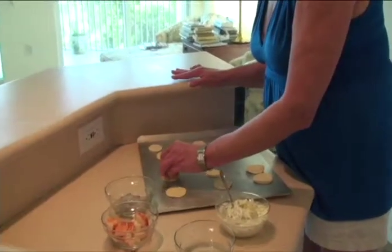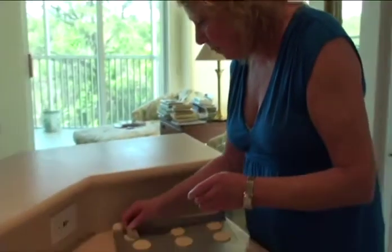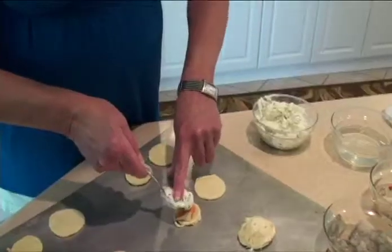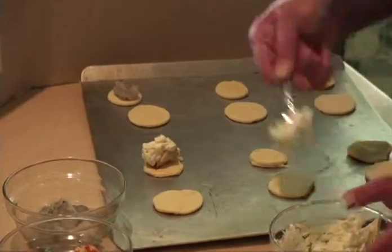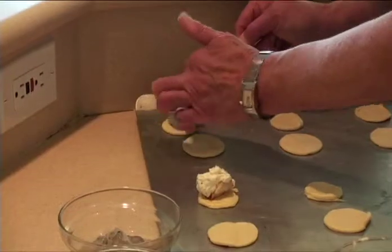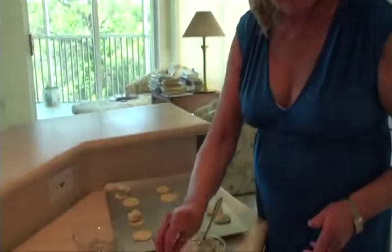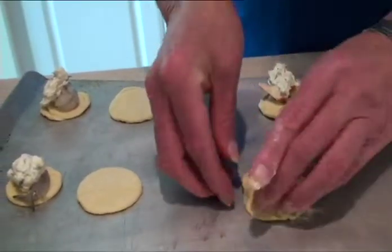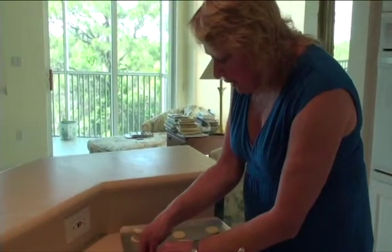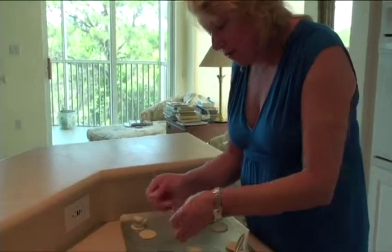Now we're going to assemble them. Take a piece of lobster chunk and put it on the bottom round. Next, take a half de-veined shrimp and place it on top. Add a nice teaspoon of the cream cheese and dill mixture right there. I've found it's much easier to keep your fingers wet with water when working with the dough. Put the top over the bottom, press it together with your fingers, and sometimes flip them over to get everything squeezed in nicely.